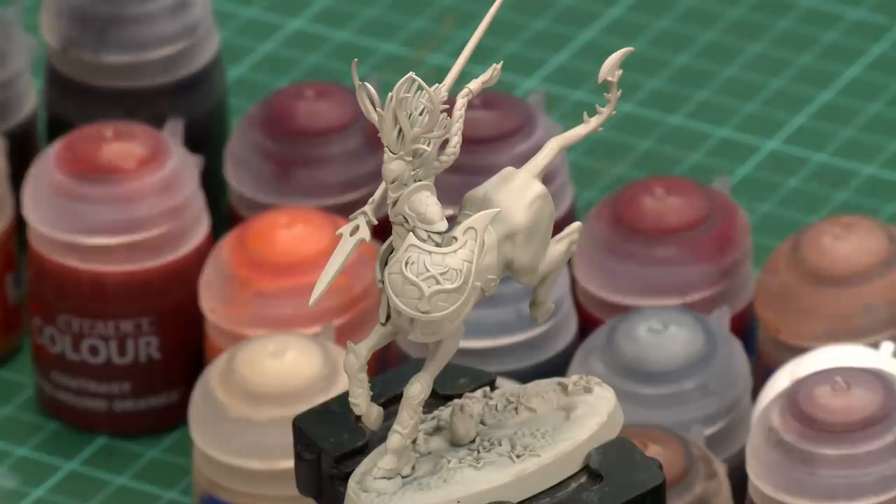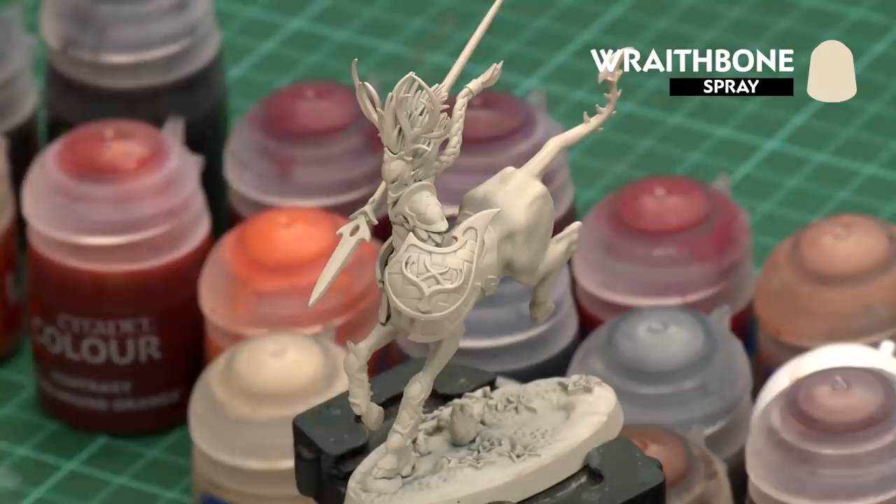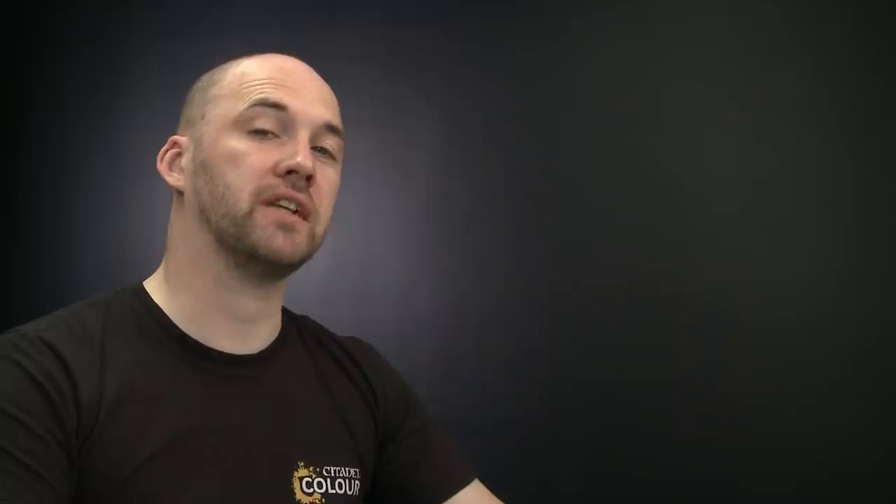Before we begin painting the first thing we'll need to do is undercoat the model. I've used Wraithbone which is perfect for all the colours we're going to be using in this video.